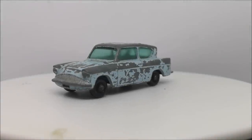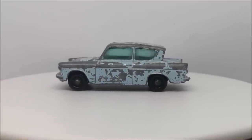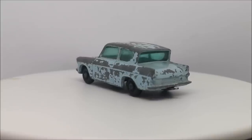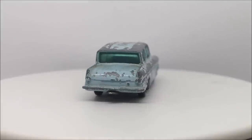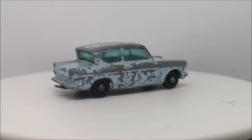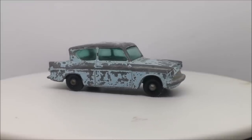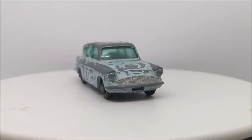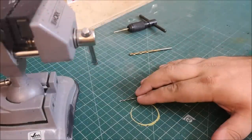Hi guys, welcome back to another Matchbox Garage video. I'm Rob and today I shall be attempting to take this Ford Anglia from shabby to shiny — not just shiny, but inspired by one of my all-time favourite movies and the whole franchise: Harry Potter. I've got a couple of these cars and wanted to do a basic restoration and a custom, but today is the custom.